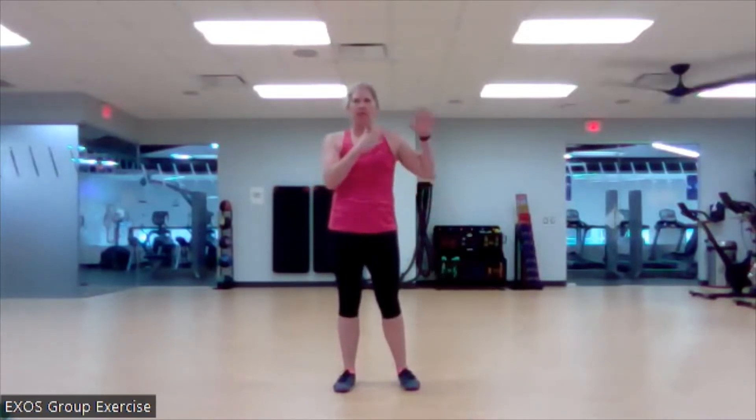Hello everybody! Welcome to the Oracle Fitness Center. My name is Stacy and you are here for some low intensity strength today. We are going to work total body. We're going to do three exercises, do three sets for each one, and then another group of three exercises, three sets for each one.